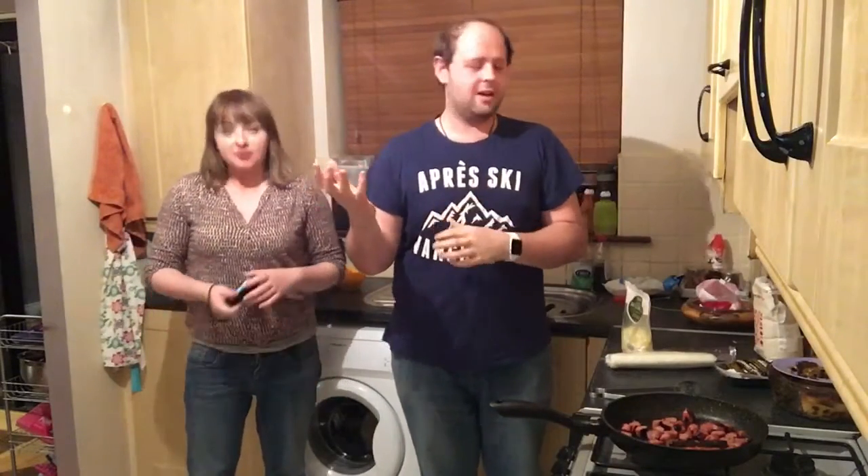Good evening everybody. I am here with this lovely lady from the Hooligans, young Miss Sonia — you may know her. We have been cooking all day. We've been cooking up some treats and making some delicious meals for St. Patrick's Day, but tonight I'm making some pastry.